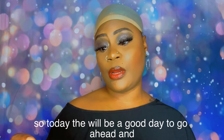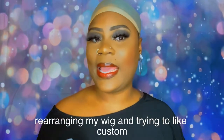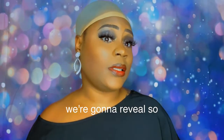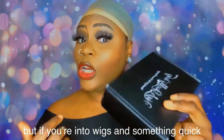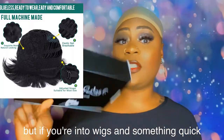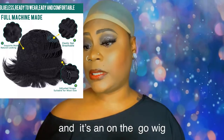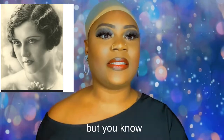Before I do some damage to it — just kidding — I like rearranging and custom-making my wigs to fit my head. Today we're going to review this wig. If you're not into wigs, this might not be the video for you, but if you're into wigs and something quick and glueless, this is it. It has no lace whatsoever; it's a glueless, on-the-go wig. Some people might call it a 60s wig, but all the old things are coming back.